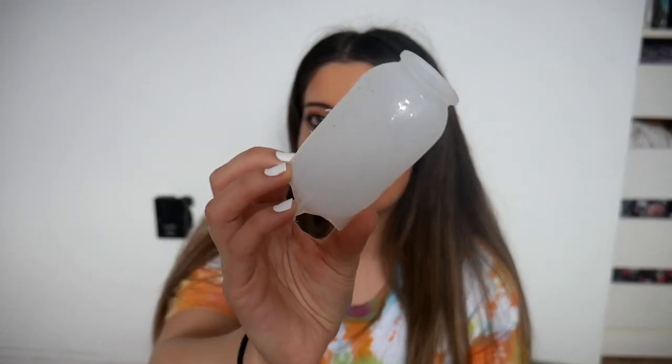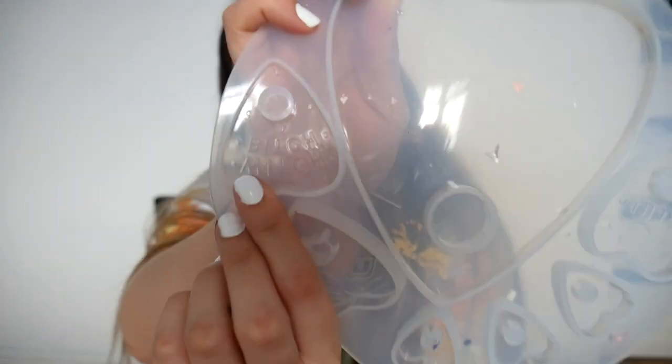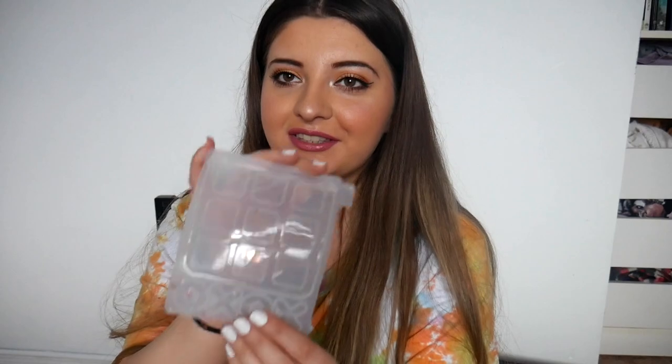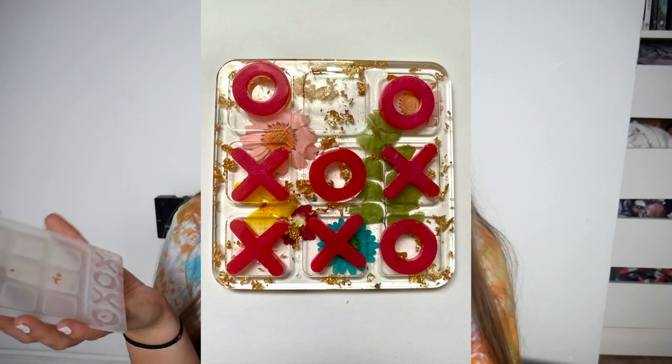I have this huge Ouija board piece — I could make a big wall piece out of it. I might one day but I don't really like this one because it says 'witch bitch' and I feel like it's rude to witches. It came with my other Ouija board mold. This tic-tac-toe mold is so cute — the only thing I don't like is that I like to make five X's and five O's but it only comes with two each, so I have to make the board and then spend a few days making the X's and O's. But it's still really cute.